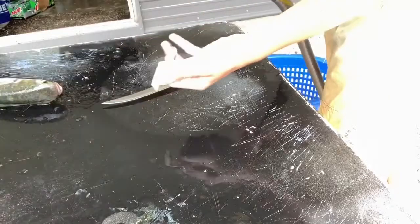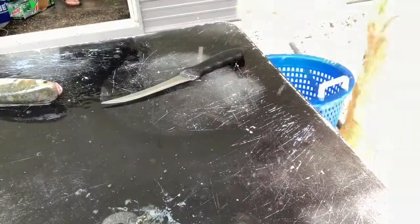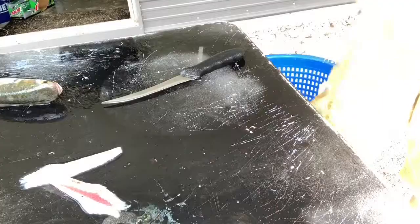I'm going to rinse this off, clean the other fish we got, and I'll see you guys inside on how I'm going to cook this.